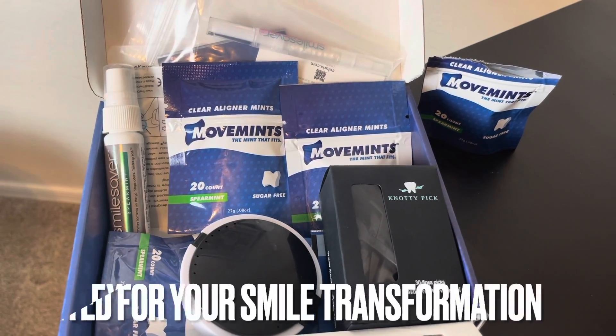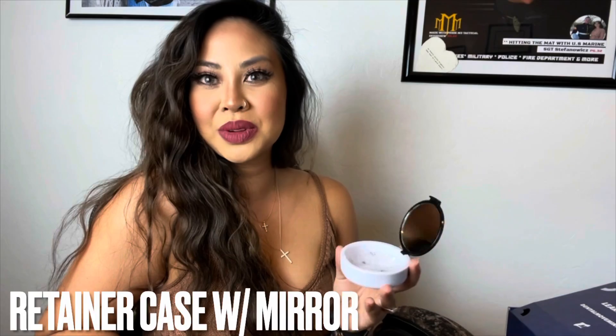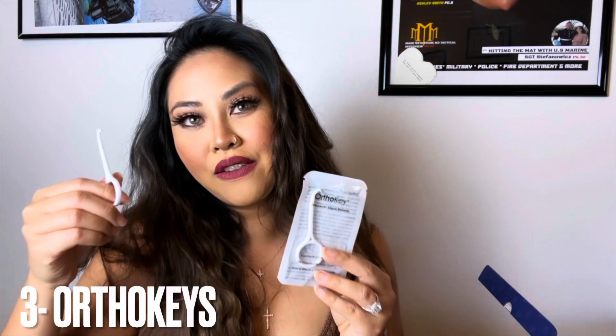Now you've got everything you need for your journey. This kit comes with seven bags of Movements. It also comes with an extra retainer case, which is super nice, with a mirror. One of the tools I find very useful is this ortho key, and it comes with three.